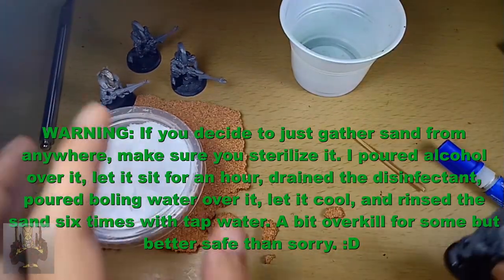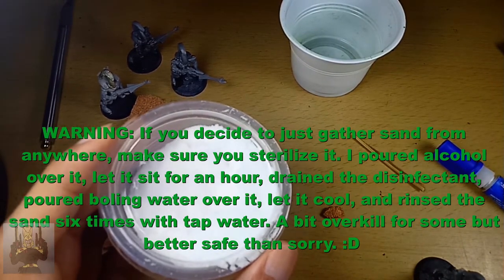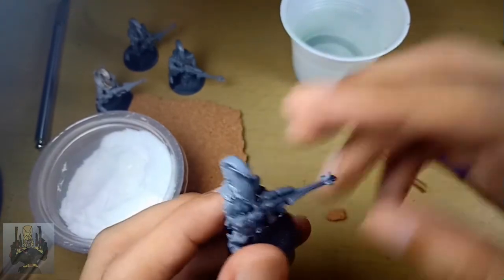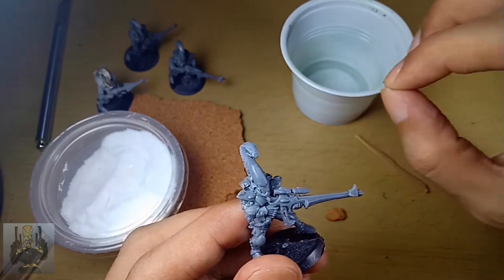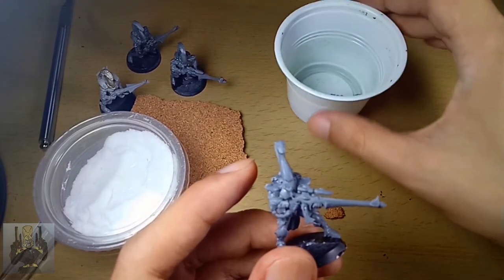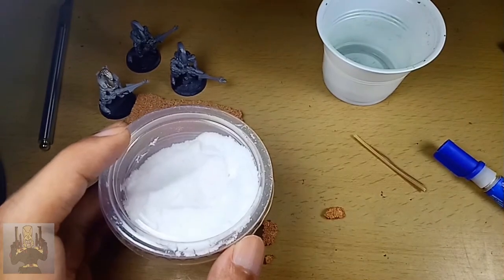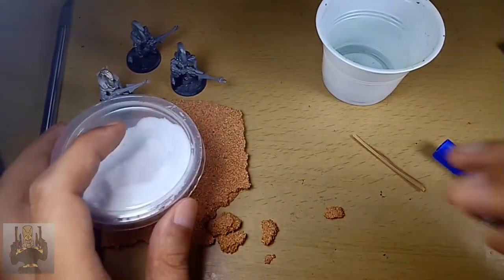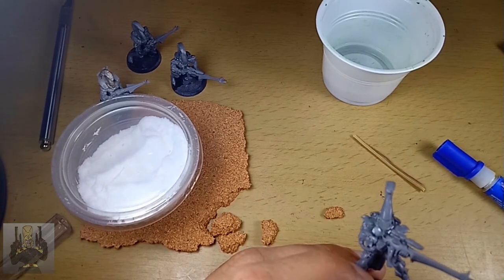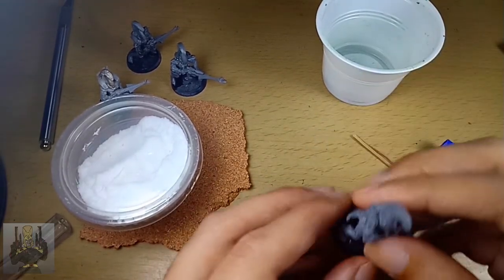So why baking soda? I learned of this tip from Tabletop Minions. I'm going to leave the URL of that excellent tutorial video in the description box and in the comment section. His rationale is because these are very tiny guys — if you put in regular sand, it's going to look like huge stones. So he surmised that he needed something way finer than ordinary sand, and he came up with the baking soda idea. It's common knowledge now; a lot of Warhammer 40k enthusiasts are using baking soda, but the oldest I've seen is from Tabletop Minions — he posted two videos about it, one recently and another six years ago. Giving credit where it's due.